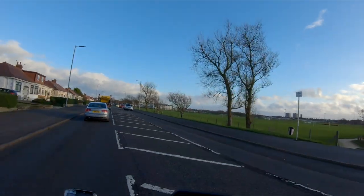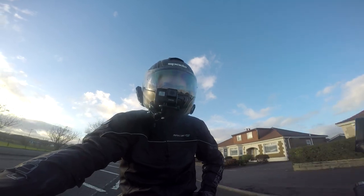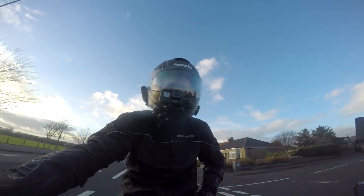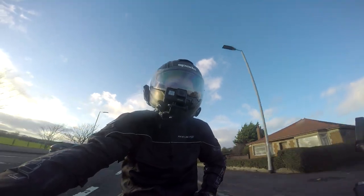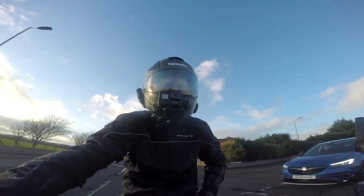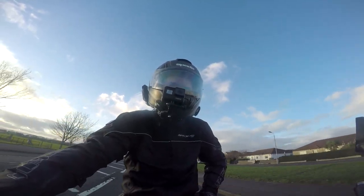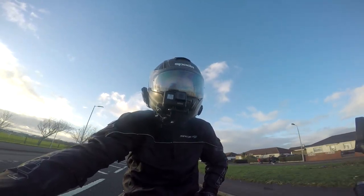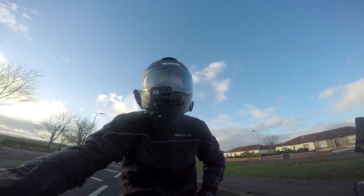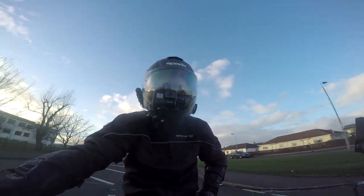England is in full lockdown still. The area of Amund's is tier three — in fact, most of the central belt, all of the central belt is in tier three. And Wales just came out of their fire break. So I think, well, if you've got the opportunity at the moment, getting your bike in good shape is the thing to do.